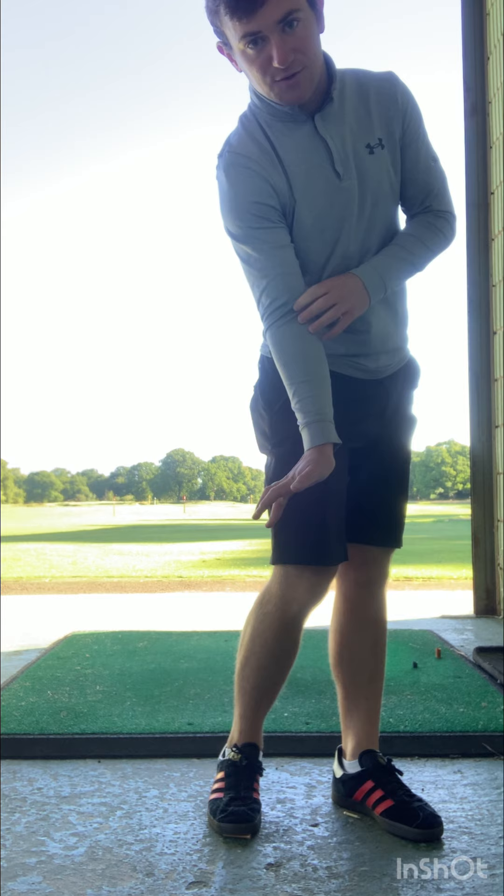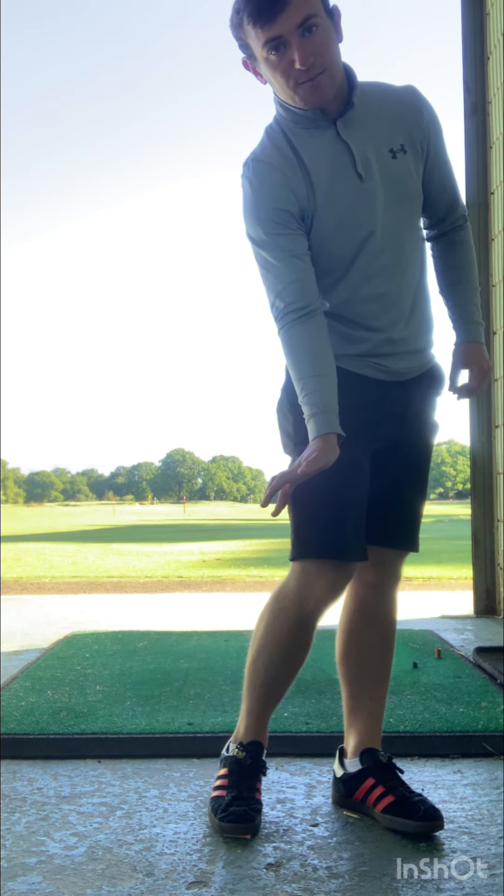Elbow first, wrist second, fingertips third — that's going to enable you to create ball-turf contact. That three-step combination is going to help improve your impact conditions, launch the ball a little bit lower, and enable you to create ball-turf contact and improve the consistency that everyone wants to achieve.